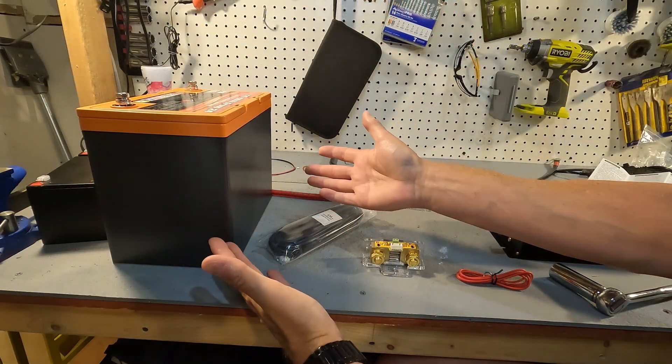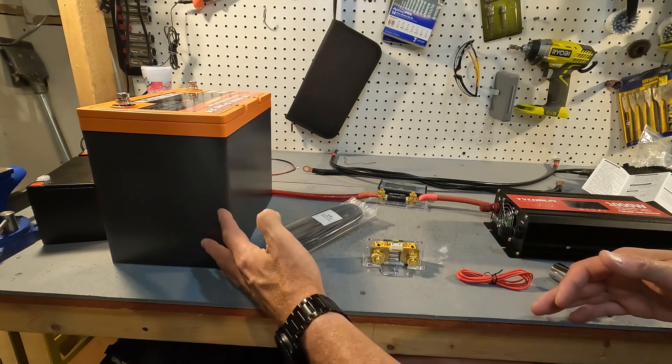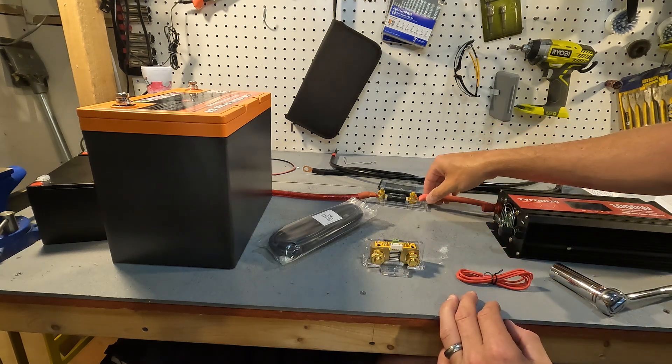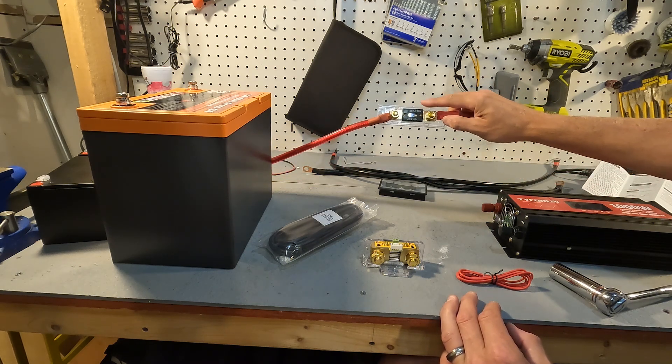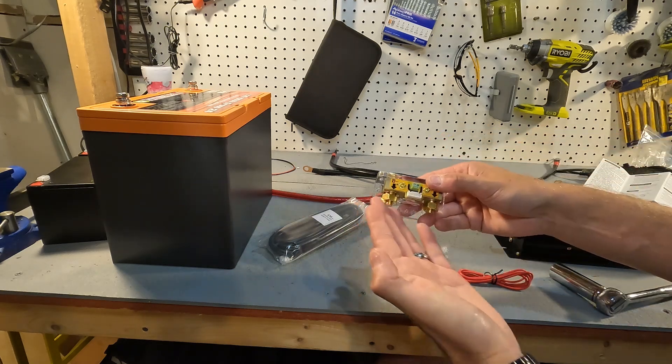Here is your simple setup: a 100 amp hour lithium iron phosphate battery and a 1000 watt pure sine wave inverter. First we'll have our positive cable which will have a fuse connected to it, and then on the negative side we'll have our shunt.